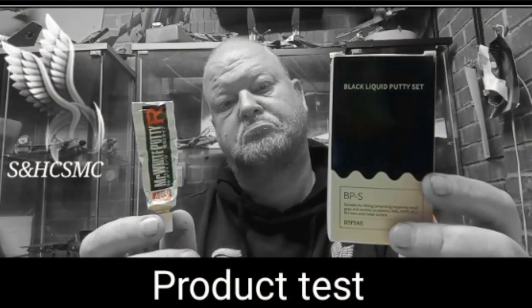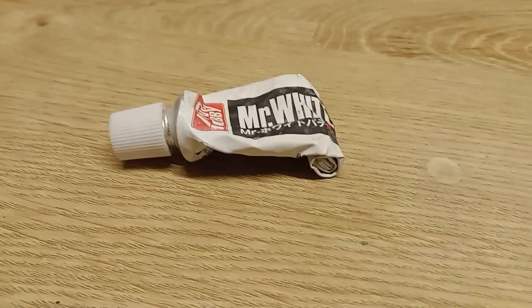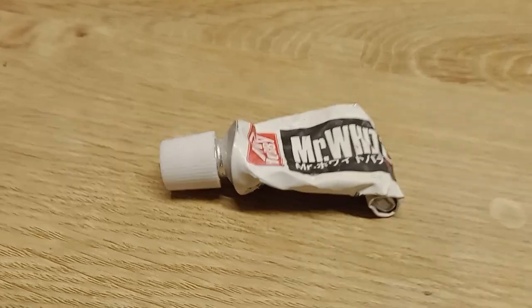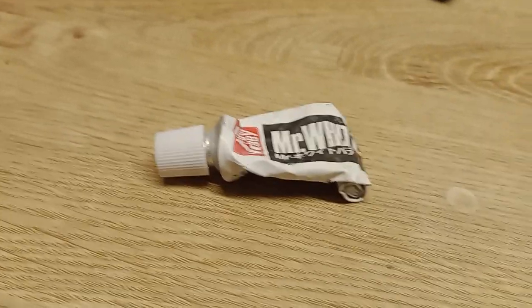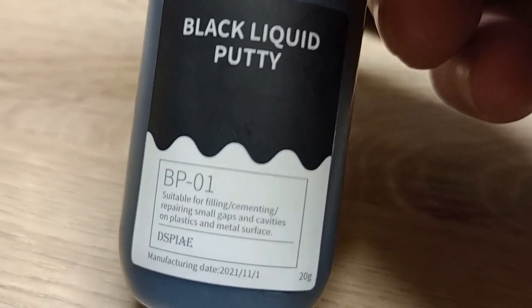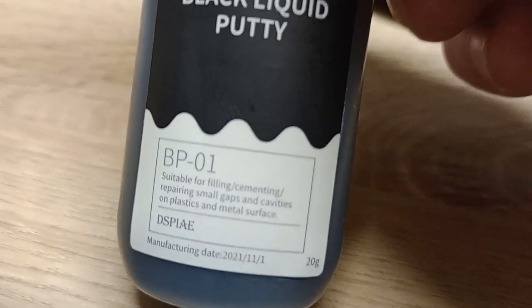Now then, how we doing? We've all got it haven't we — filler putty, whether it's Perfect Plastic Putty, the green stuff, Mr White from Mr Hobby, and literally hundreds more. We use that to fill in our gaps. However, Dave Jackson has introduced me to this black liquid putty through Shara.